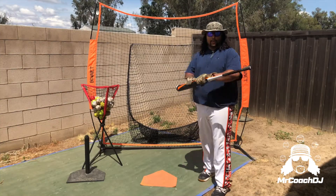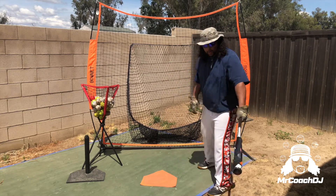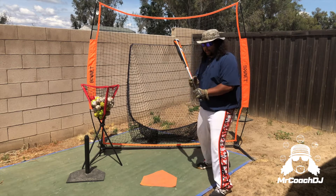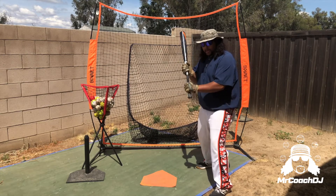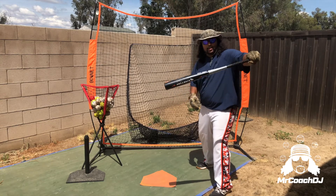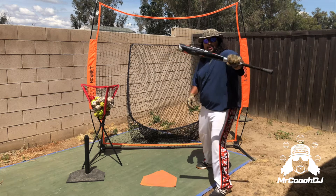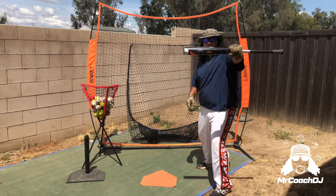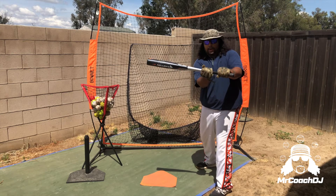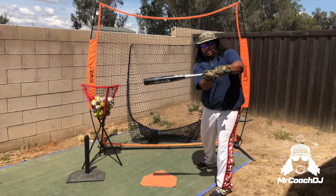Now let's talk about choking up. You hear 'protect the plate, just make contact.' The reason you choke up is to have more control of the bat. Holding the bat at the end makes it harder to control. When you get your hands closer to the center of gravity of the bat, it's easier to control. So choking up means getting your hands closer to the center of the bat, making it easier to maneuver — especially on off-speed pitches.